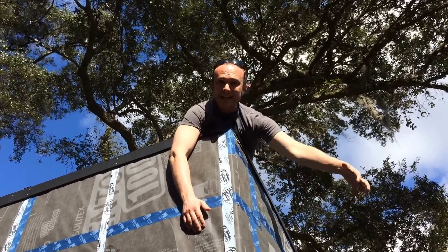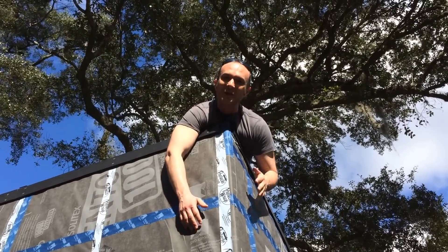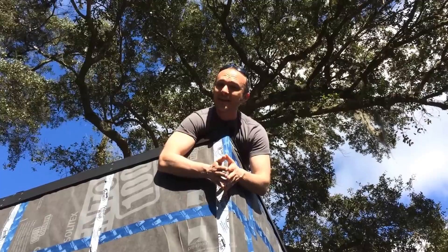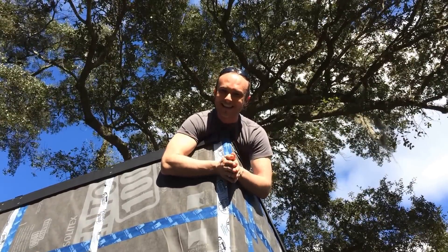So it's all trying to get out of the top, and that means that at the bottom it's all trying to get sucked in if any of this were to leave — which it's not doing. So I'm very happy about this. We're going to find out more about how exactly airtight this is with the second blower door test, which you should stay tuned for. But I hope that this has been illuminating for you. Tune in next time.